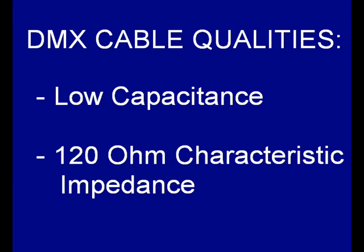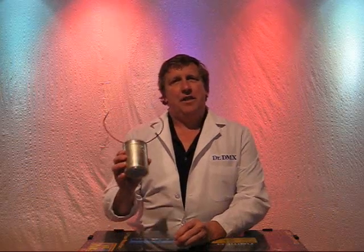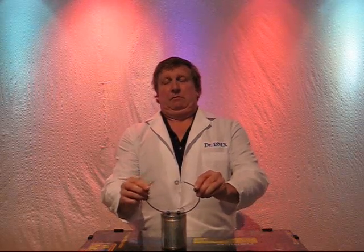Earlier, I mentioned there are two primary qualities of a good DMX cable: low capacitance and 120 ohm characteristic impedance. Let's talk about low capacitance. This is an electrical capacitor — it stores energy in an electric field. Capacitors are used in electronics to form filters.